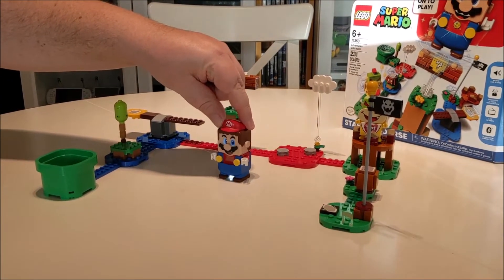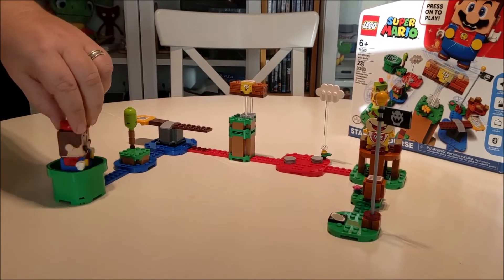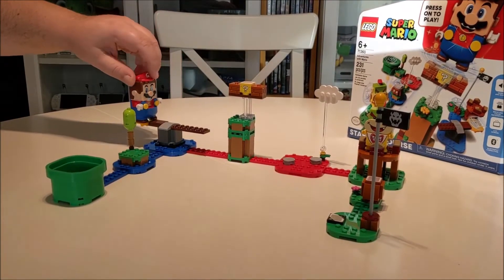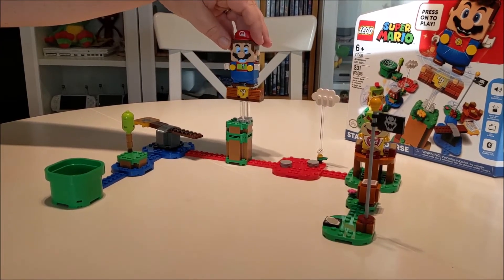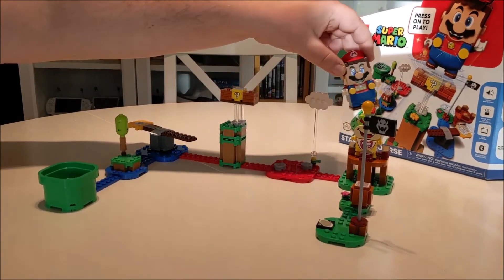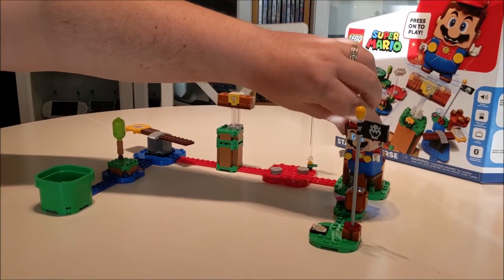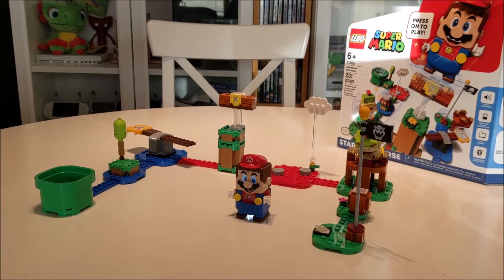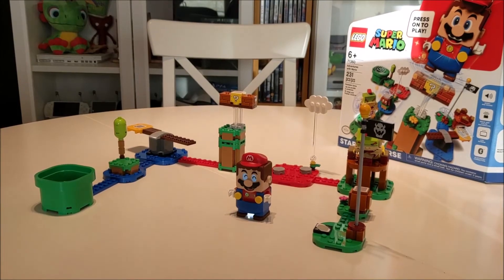Here we've got Mario. We're going to move him over to the beginning — here we go. He's going through the course. Oh, he's in the fire. I'm going to take over Bowser Jr. Got a one-up, stomp on the Goomba, and here we go — finish! Seven coins!